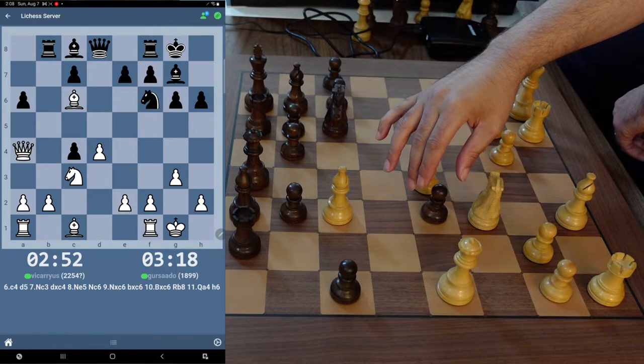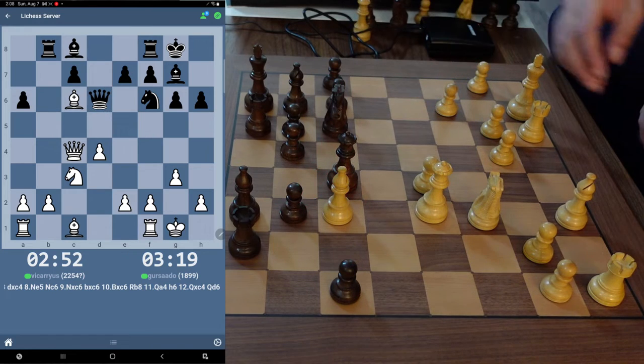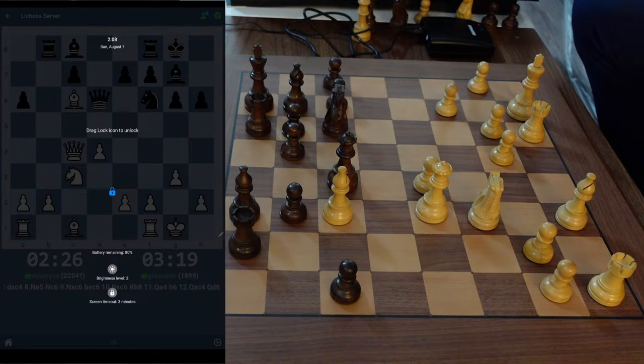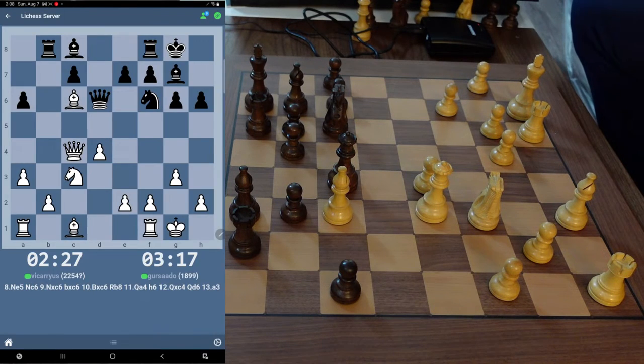I'm going to go ahead and take here. He goes there — that's a developing move for me. He might try to trade. That's a sneaky little move — if I go bishop to F4, he can go queen to B4. I'd rather go A3 first so I'm not giving him any counterplay at this point.